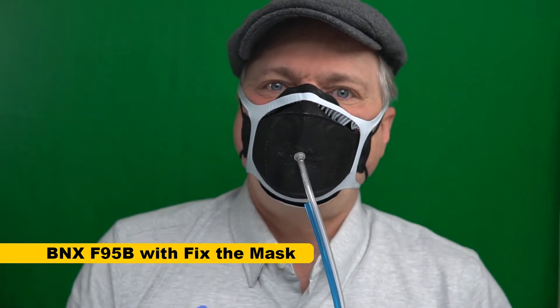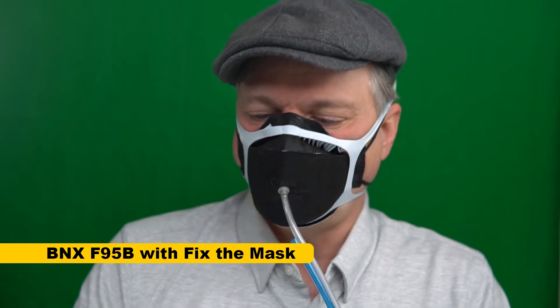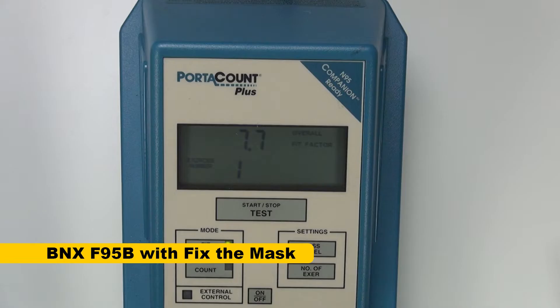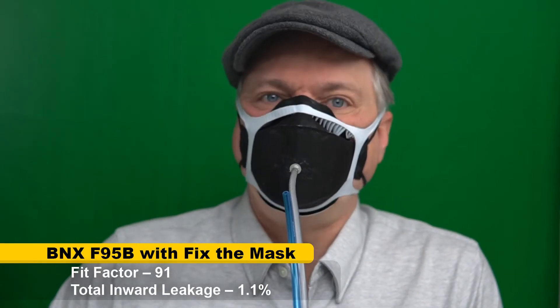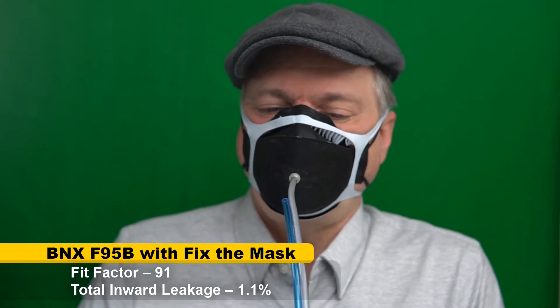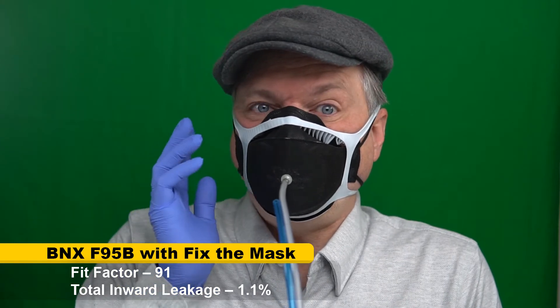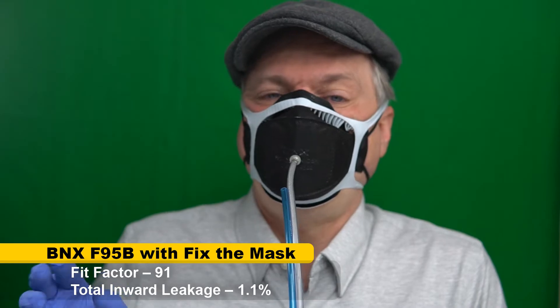Let's try this with Fit-the-Mask and see if we can get a better seal and see what the filtration media does versus ambient particles. I've got Fit-the-Mask on as tight as I can to give these BNX F95s the best chance. The result is 91 — that's more the kind of result I would hope just wearing the mask on my face would get me. So the filtration media is working. I wish I didn't need Fit-the-Mask to get that result, but it is a small size, so it's not necessarily made for my face.